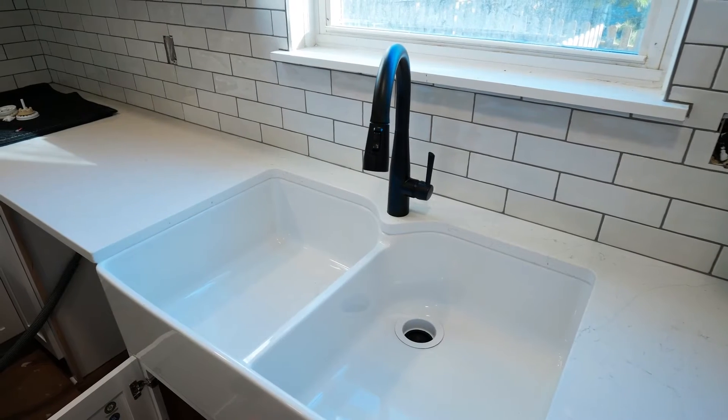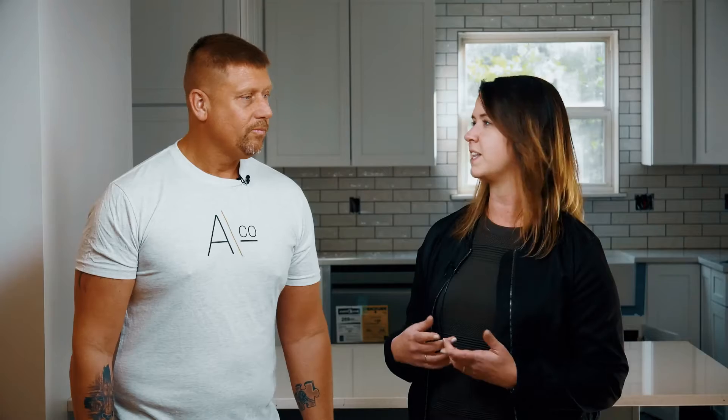Another part of the design was a farmhouse sink. The biggest thing when you're selecting a sink like that is the height of the drain. We have to account for the garbage disposal and the depth of the sink so we can plumb the drain to where it hooks up perfectly. We take note of where the plumbing is, take some photos underneath the cabinet, and get measurements so we know what we have to do going into it.